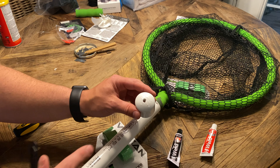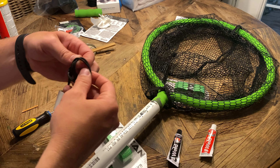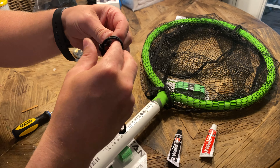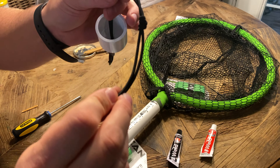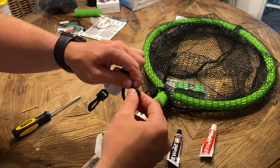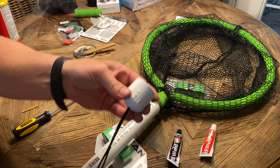While that's setting up, I drilled out the end cap. I'm going to take my bungee cord and put it through here so I can reuse it. Then I'm going to wrap it twice and make a big fat knot so that it won't pull back through. There we go.